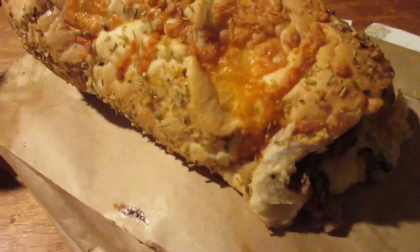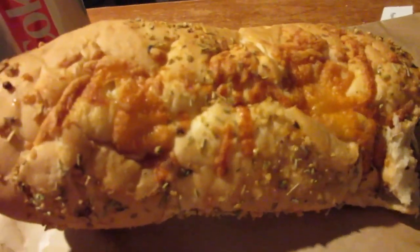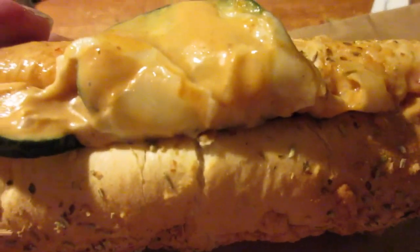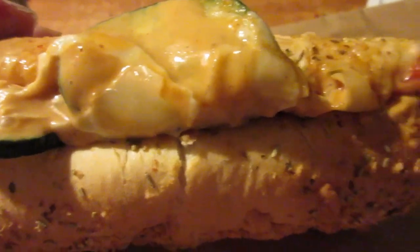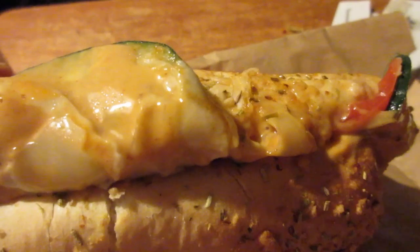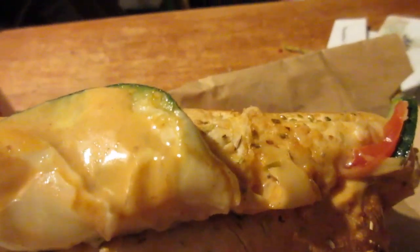The cheese was stuck in the bag, I had to take it out with both hands. I got it on Italian herbs and cheese bread with steak, pepper jack, mozzarella, and cheddar. It comes with the Southwest Chipotle sauce — I had a little extra put on there — and I also added cucumbers, lettuce, and tomatoes. I didn't put any black olives, but I probably should have and will try that next time.